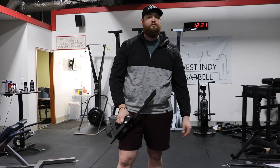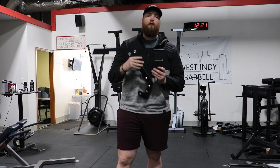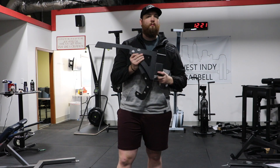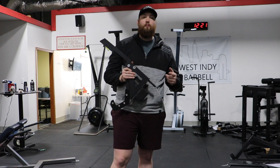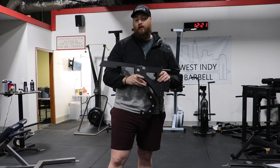This is Andrew with Bells of Steel and I'm going to show you how to put together a monolith attachment. It's one bolt — pretty simple. You're going to need two tools: a pair of pliers and a 19mm socket.